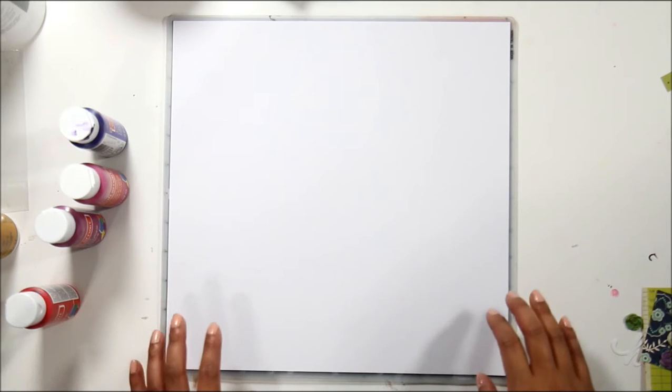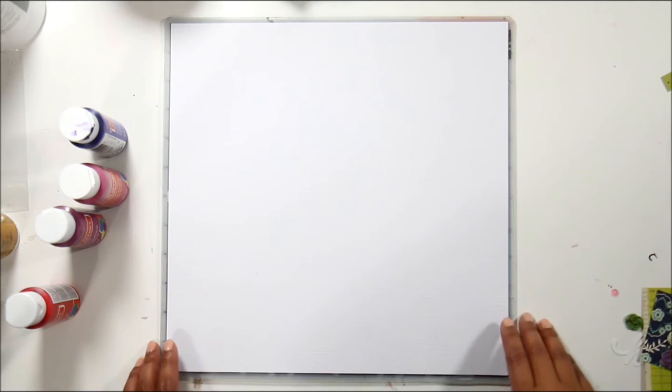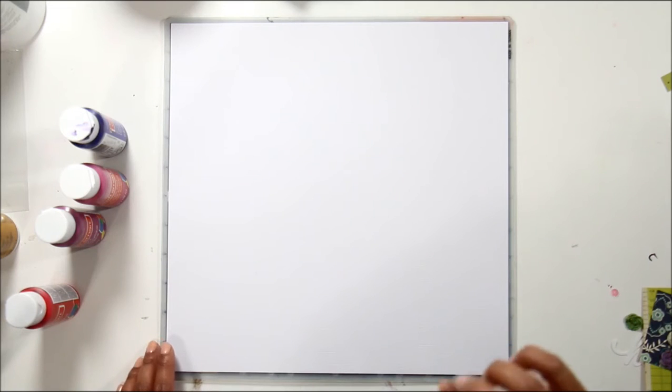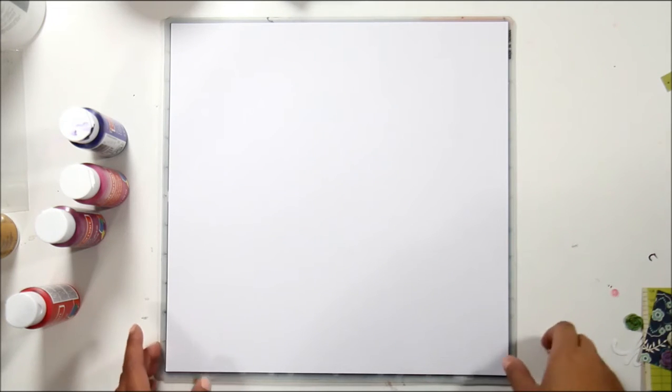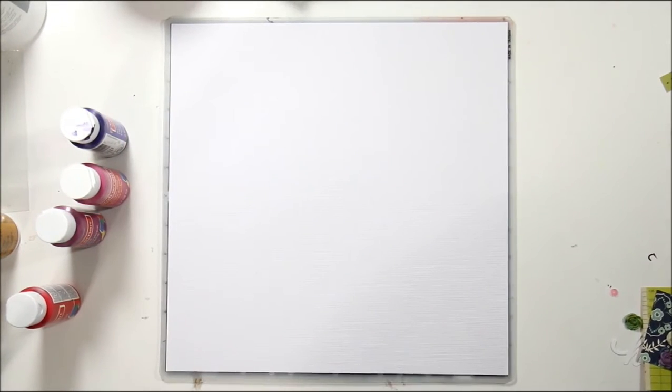It's inspired by Jot Magazine's February mood board. I love the purples and the pinks and the pops of that lime green, so I'm definitely going to take the inspiration from the colors there.